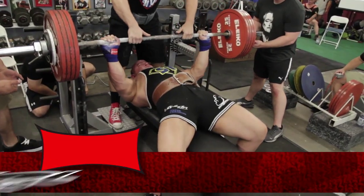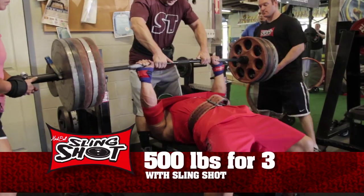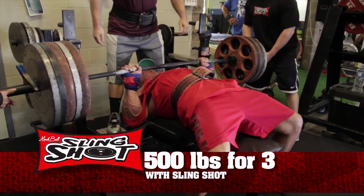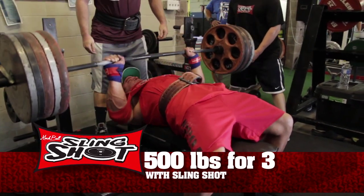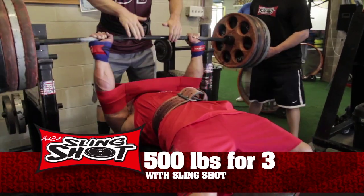Whether you're a geared lifter or a raw lifter, or just your average guy going to the gym to do a bench check, the Slingshot is going to help you either way. Normally, if somebody can do 300 pounds raw, when they put the Slingshot on they're going to be able to handle that same 300 pounds for three to five repetitions. You start to think about the volume that starts to add up over time. It's also a method we refer to as the future method — you're going to be able to handle those types of weights in the future without using the Slingshot.